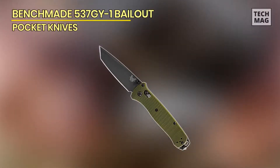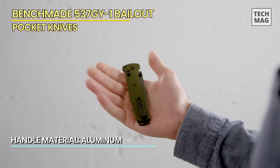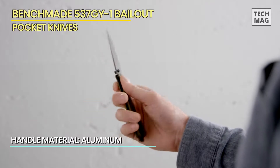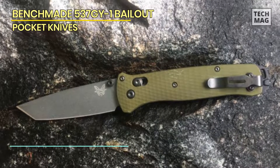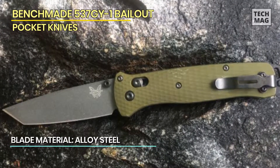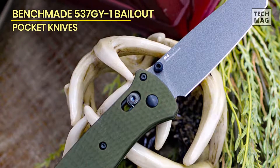The Benchmade Bailout 537 is a top-of-the-line EDC tactical folding knife designed for those who demand uncompromising performance and reliability. With its sleek and robust design, this knife is built to handle tough tasks in any environment. The Tanto blade is made from high-quality stainless steel and features a durable, corrosion-resistant coating, ensuring long-lasting performance and ease of maintenance. The manual open feature allows for quick and smooth deployment, while the Axis locking mechanism — known for its strength and reliability — provides a secure lock for confident use in demanding situations.